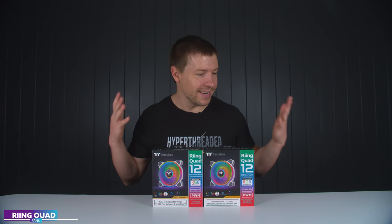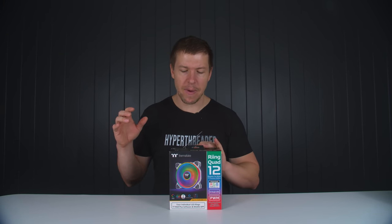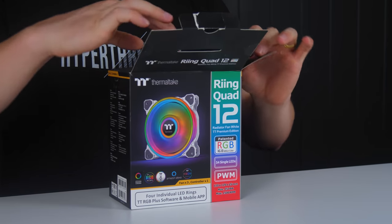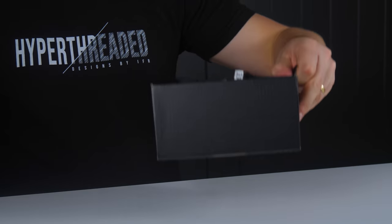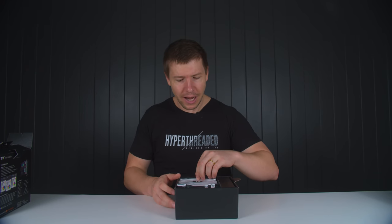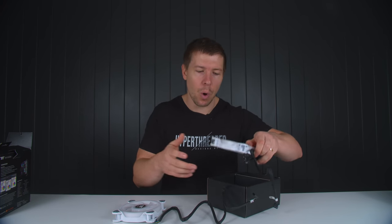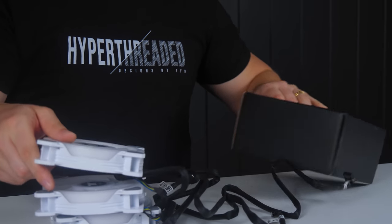His son is a younger guy, so we're going to put in some of the most RGB fans I know — the Thermaltake Ring Quad RGB fans. He's very much into his RGB, so we're going to help him out with that. We've also got them in white because the case is also white, so they should pair really nicely and look good in this system.